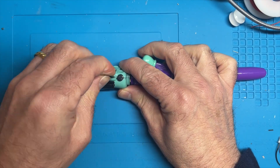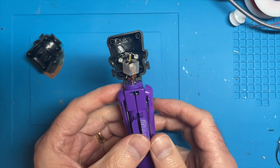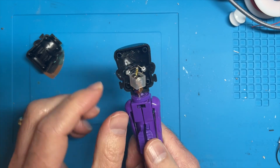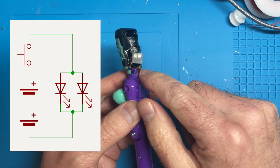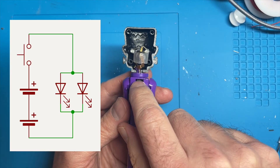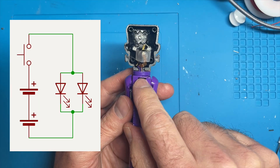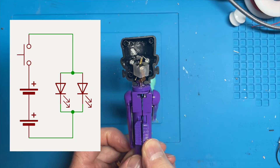So let's open this up. It is remarkably simple. All we have are some little coin cell batteries — there's two of them in here — and then we have these two connectors that go into the body. One of them goes to the top connector and the other goes to the bottom connector, and those just get squished together and complete the circuit.